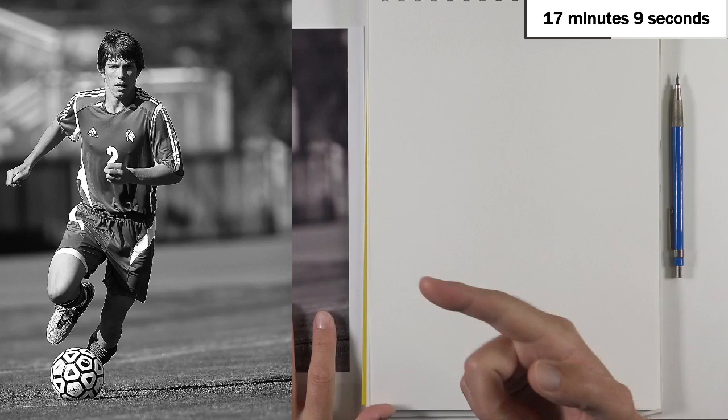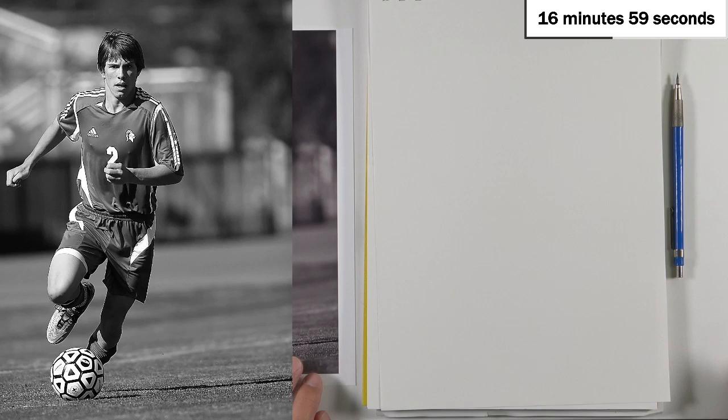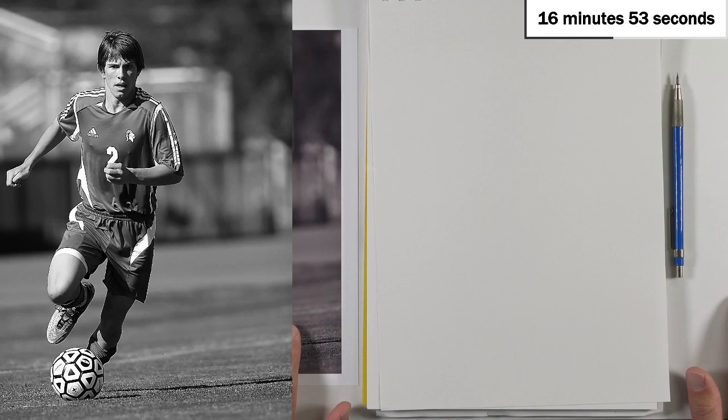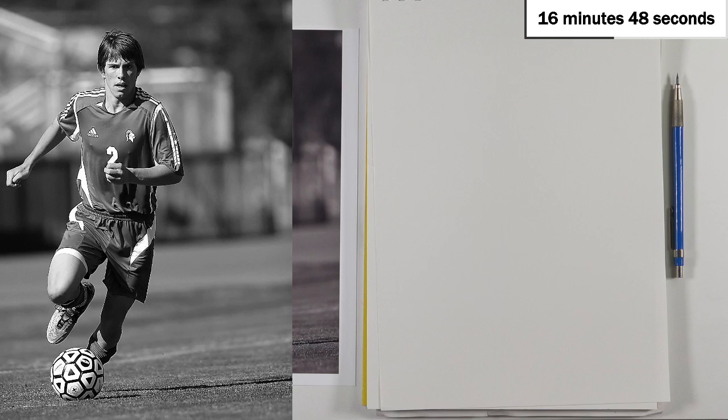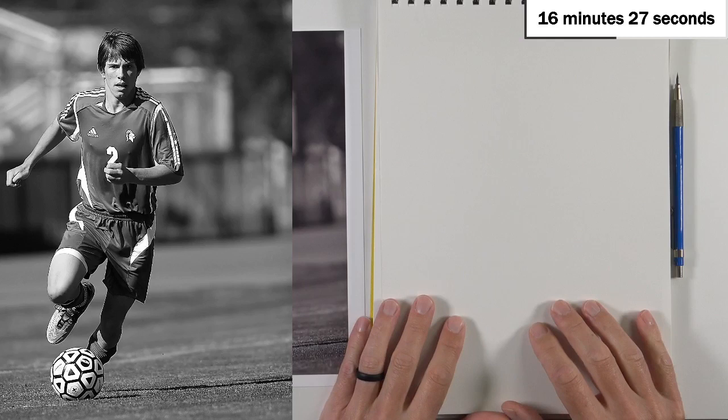Let's switch over to the main camera and have a look at the reference we're going to be working from. Here's the reference over here on the left, and I have my copy right here because I can't see that in front of me. This is just some random soccer player — a real guy, but I don't think he's famous. It's going to present a couple of challenges: we've got some foreshortening going on and strong contrast between the shadows. We'll add as much shadow and value information as we possibly can in the time that we have, but we're going to be mainly focusing on the structure of the figure.